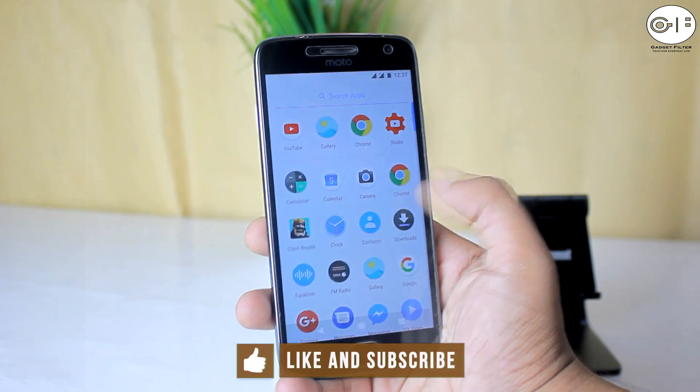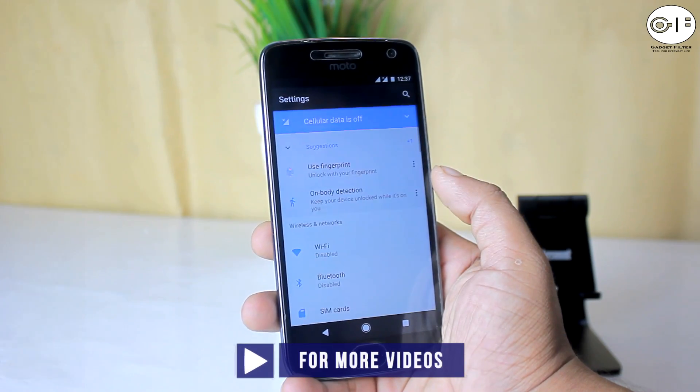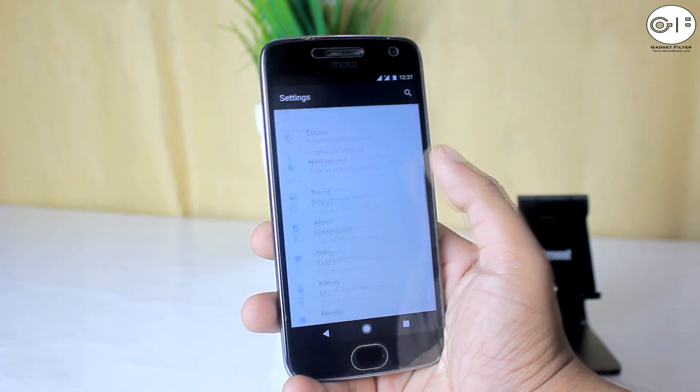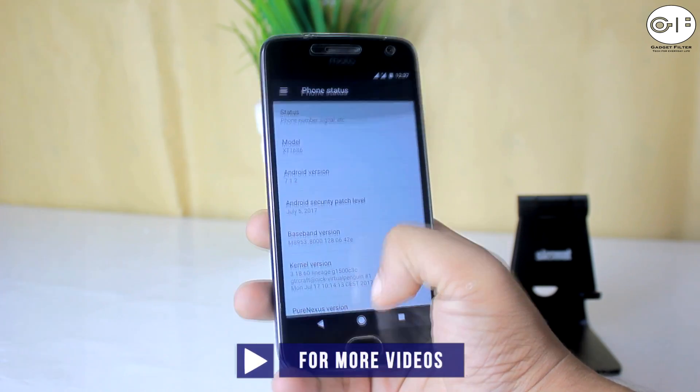So before going for the review, in this channel we cover gadget reviews, apps and game reviews, and custom ROM reviews just like this one. So if you are new here, consider subscribing. So without any further ado, let's go ahead and see what we have got in this ROM.